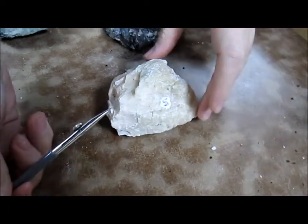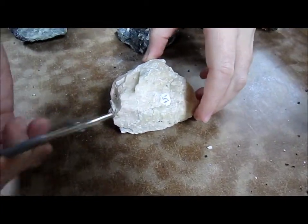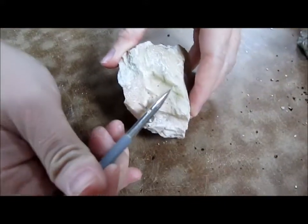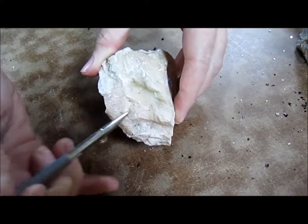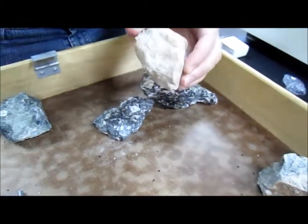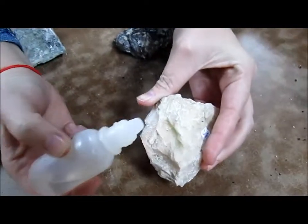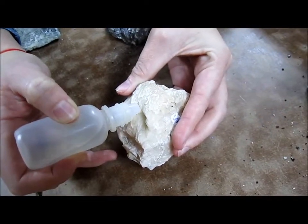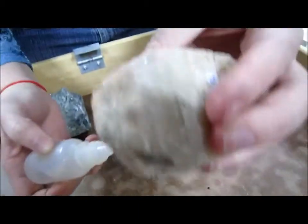So here we have a sample of calcite, and there are two ways you can tell that this is calcite. One, you can see the rhombohedral cleavage, which you can see right here and over here. And two, the other thing you can tell is by putting a little bit of hydrochloric acid on it, which should make it effervesce. I swear it's doing it. Really.